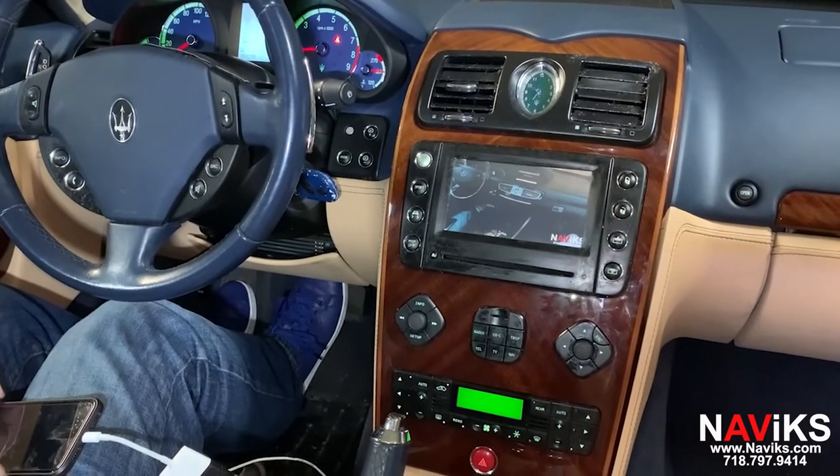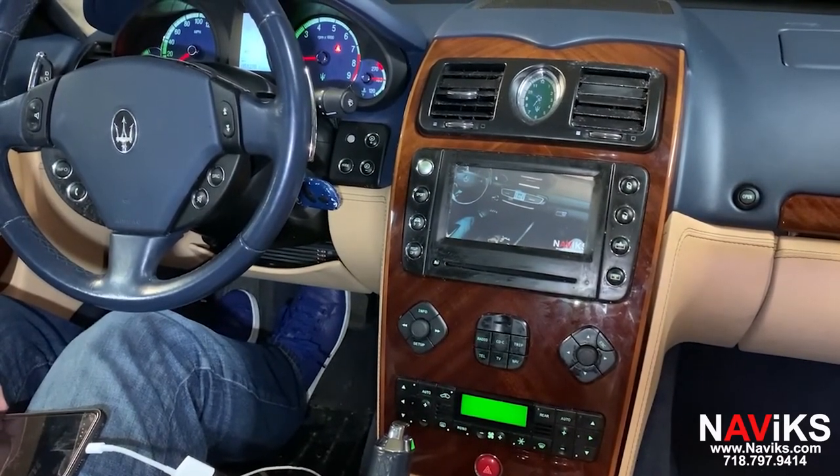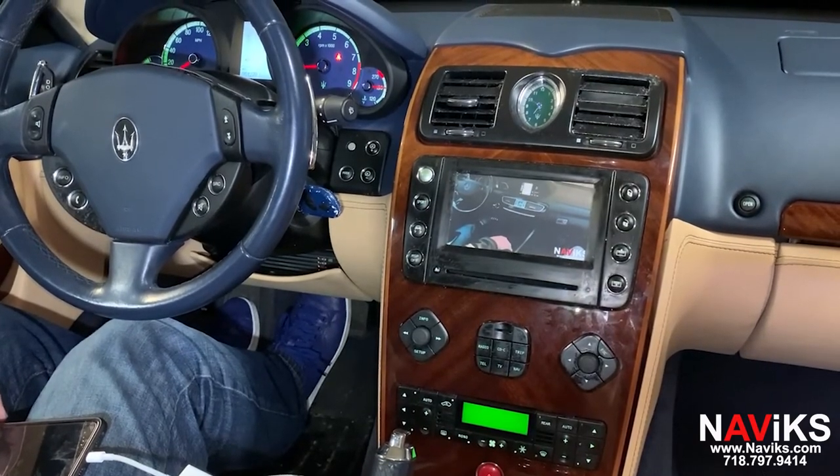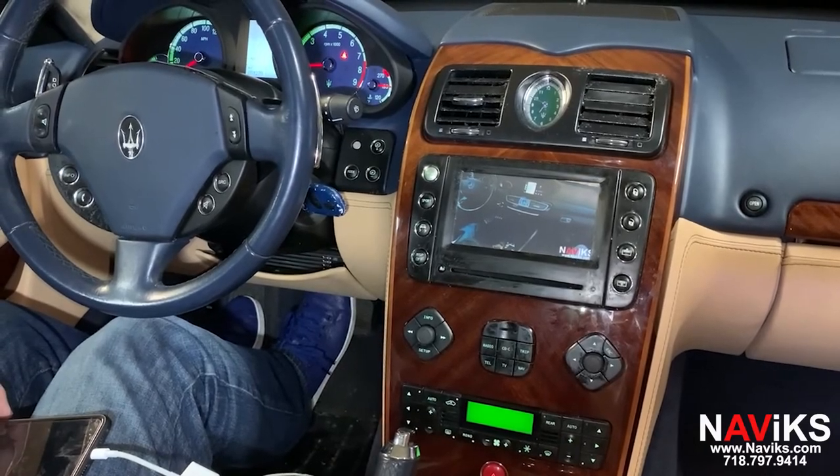So if you have a 2004 to 2008 Maserati Quattroporte, please make sure to contact us. If you have a different year Maserati or a completely different vehicle, please go to navix.com or call us to look up a solution for your vehicle.